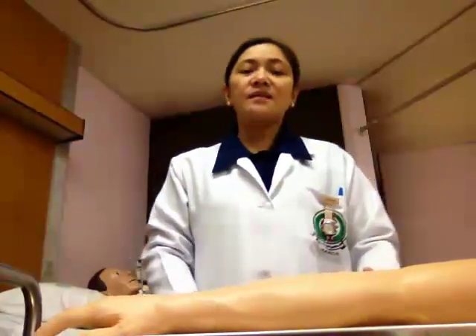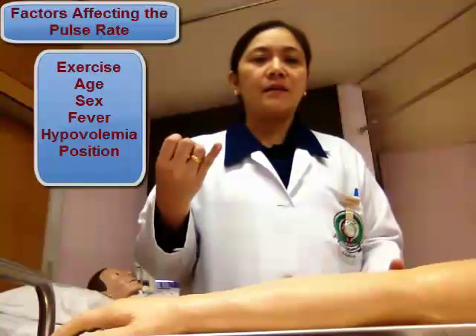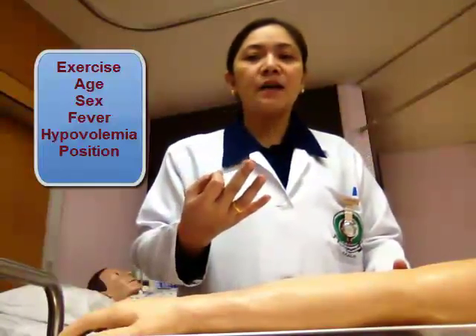Now let's take the patient's pulse rate. Instead of using the mannequin, I'm going to use a separate arm simulator so you can easily visualize what we are demonstrating. There are lots of factors that may affect the patient's pulse rate, like exercise, the age of the patient, the sex, fever, hypovolemia, and the position of the patient. All these things need to be considered when taking the patient's pulse rate.